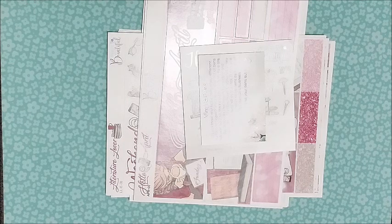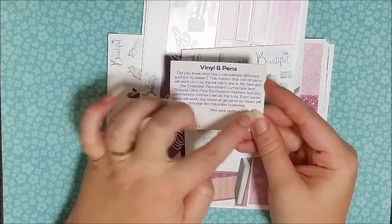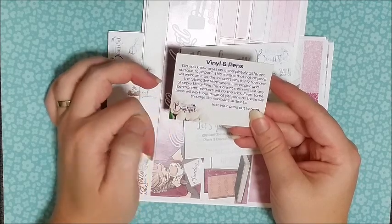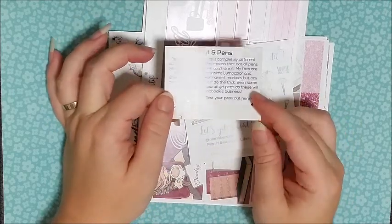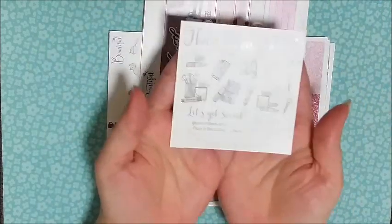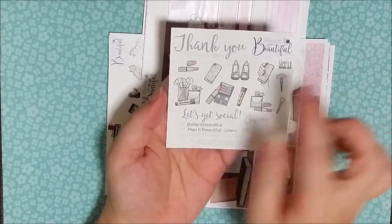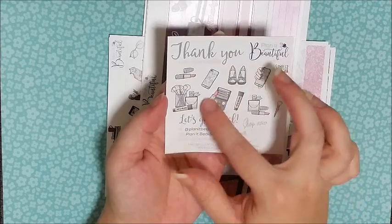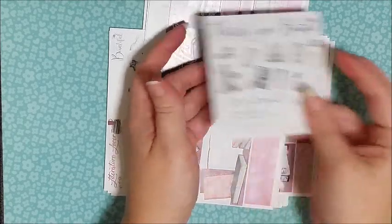Their kits are just beautiful. They always come with a little disclaimer because these are printed on vinyl, so it tells you that not all pens work on vinyl and gives you a little testing area to test your pens. I really appreciate that they do that. Then I got this really pretty little sampler — it's got a bunch of beauty-related stickers and the smoothness of this vinyl paper is so good. This is a matte vinyl as well.